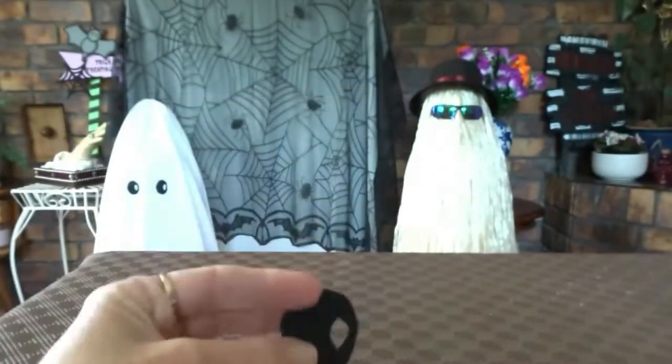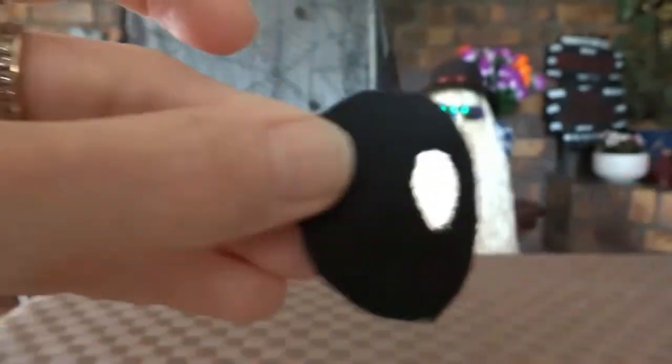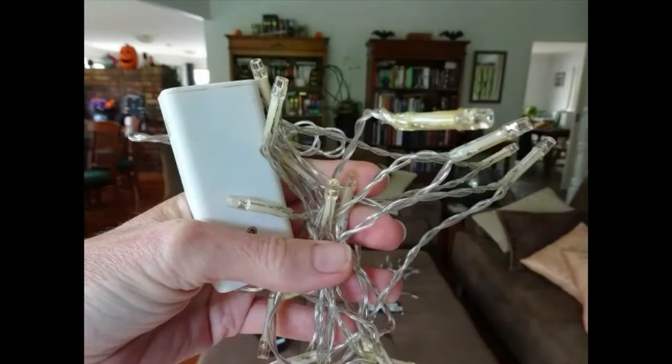Then you place the first eye onto the sheet and you stitch it on loosely with some black thread. After you've done that and you're placing the second eye on, you might want to leave a gap between them of about 6cm. Then you need two sets of small strings of lights and some cardboard.